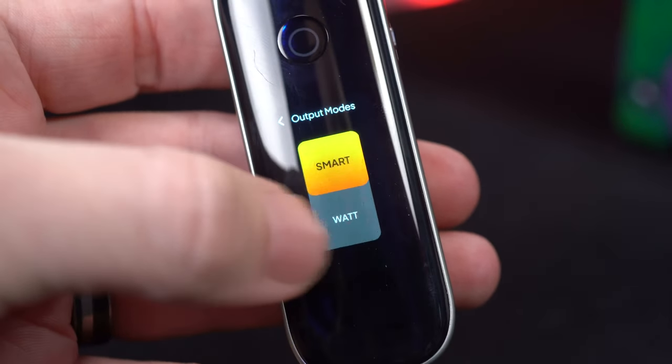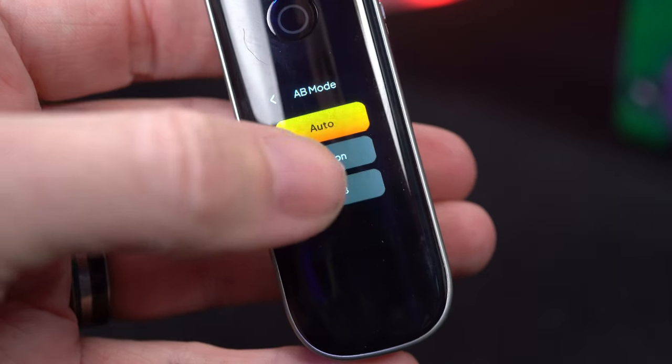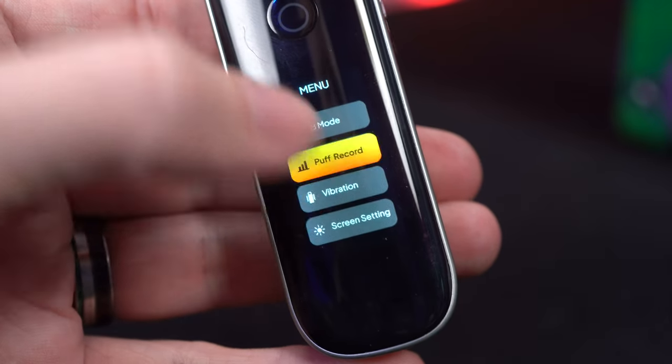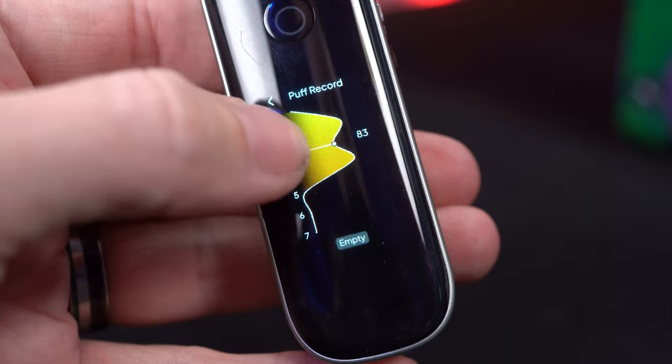In the menu, I can change my output modes from smart to wattage. This is all touchscreen. I can actually choose what the button does — I can have it fire, I can have it do neither, or I can just have it on auto. Mine's just always on auto. I can see my puffs and these puffs are really impressive — it shows me in puff numbers what my heaviest days were. And lastly, I can turn on and off the vibration because every little thing I do on the touchscreen vibrates it just a little bit.